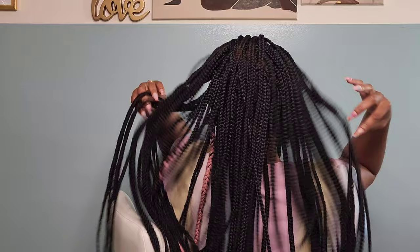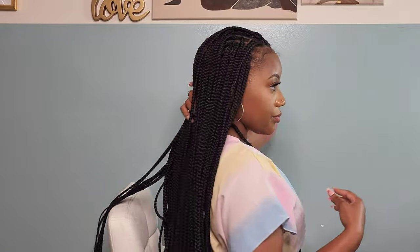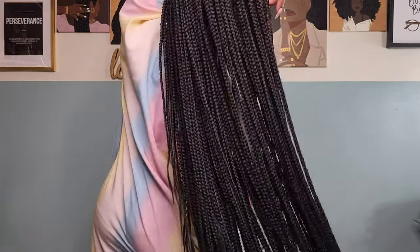Hey guys and welcome back to another hair tutorial here on my channel. I am Shantae and in this hair tutorial I'm showing you guys how I installed these crochet box braids, but I did individuals going around the perimeter to make it look realistic. We're gonna get into the details on this — the hair, the quality, and how I achieve this look.